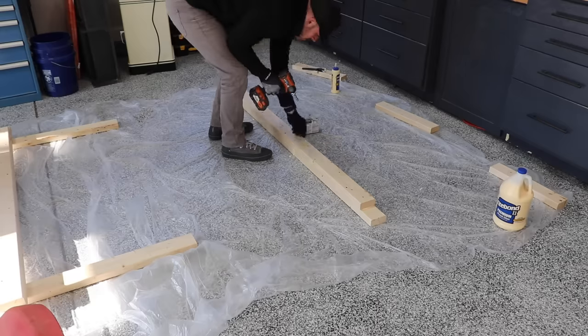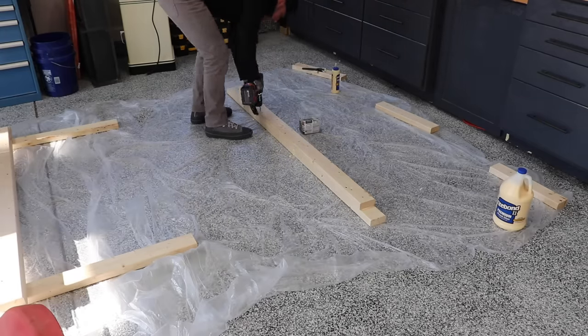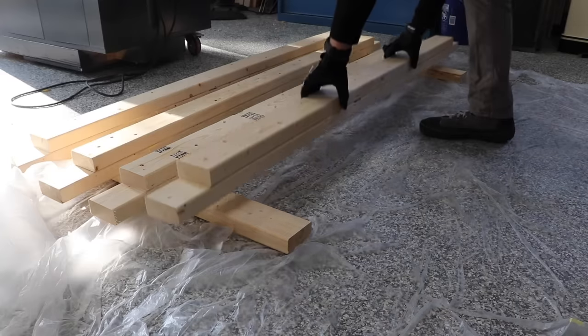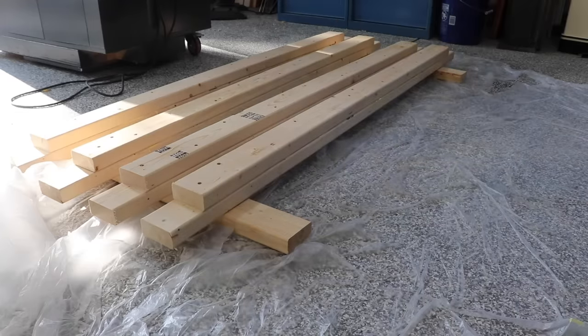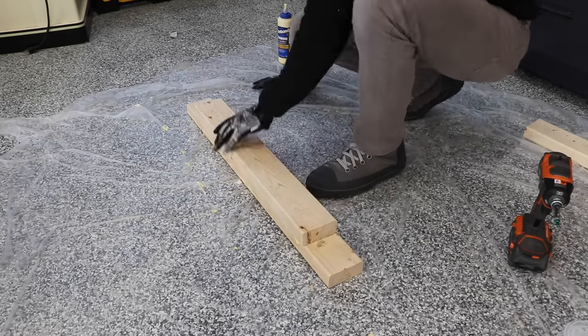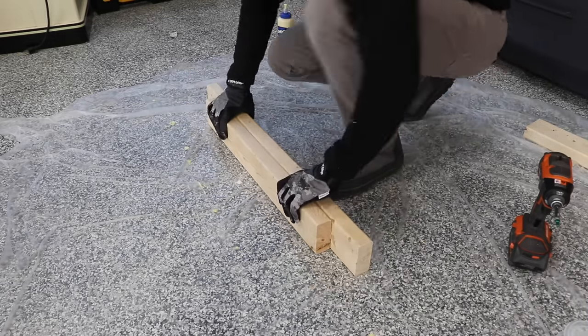You can take these screws out afterwards, but I actually left them in for some added strength. The smaller vertical laminations are exactly the same, except you're driving the screws in from the opposite side. This will make a lot more sense later.